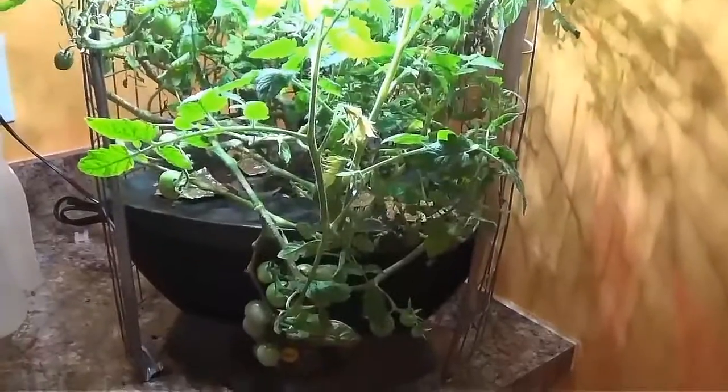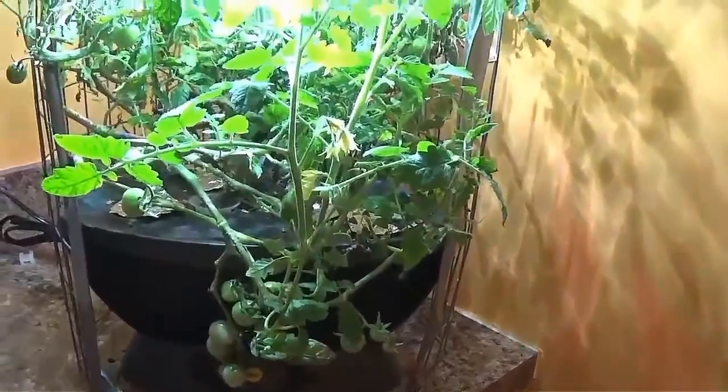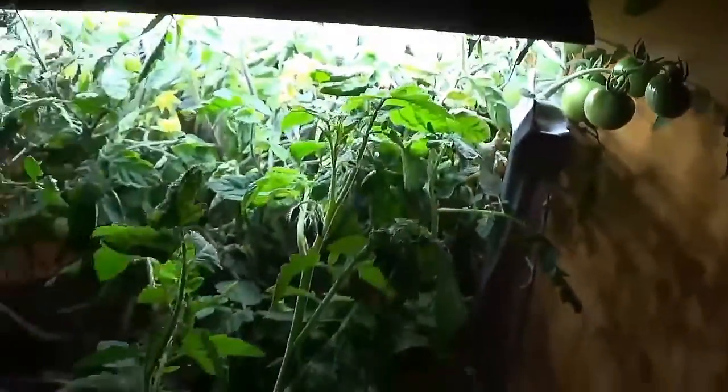This probably wasn't one of my greatest ideas, but it was really fun. I still haven't got a ripe tomato out of here yet. I've been checking the tomatoes that formed first and none of them are even close to being ripe, so that could be a problem.